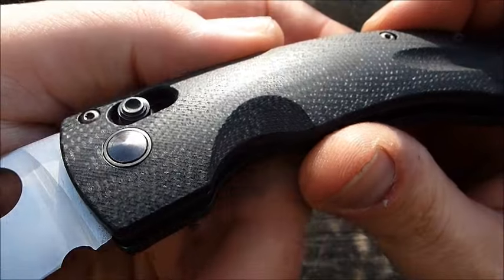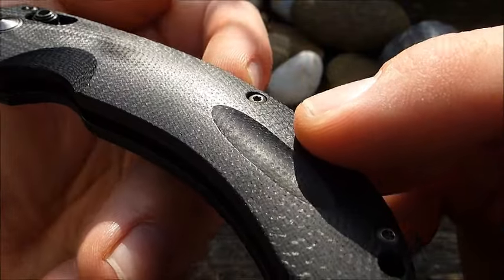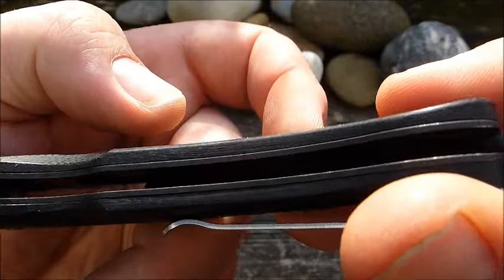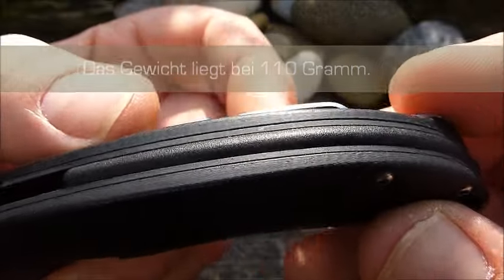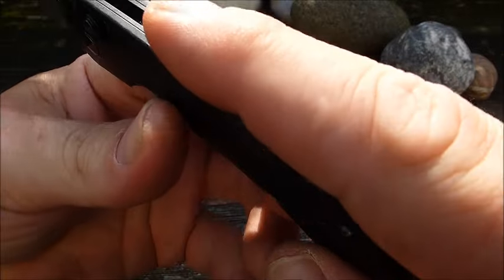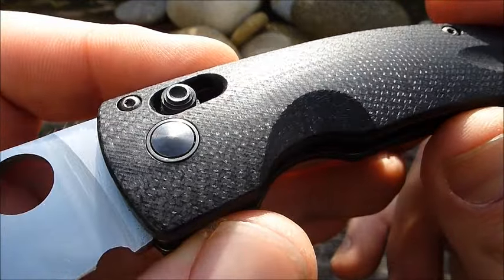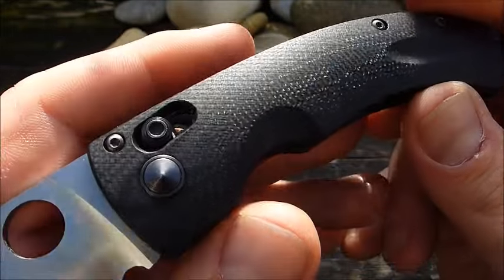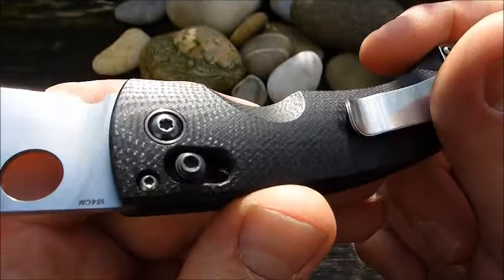Die Griffschalen sind wunderbar poliertes, schwarzes G10. Perfekt gearbeitet. Unterlegt mit Edelstahlplatinen, die aufgebohrt sind, um ein bisschen Gewicht zu sparen. Dann haben wir noch einen Kunststoff-Spacer. Sieht mir nicht nach G10 aus. Der steht ein bisschen über, drückt aber null in die Hand ein. Schön finde ich, dass der Axis-Lock schwarz gehalten wurde. Die Achshülse und die Achsschraube wurden anthrazitfarben gehalten. Das passt sehr schön zum Griff. Und auch dieser kleine Metallring ist ein kleiner Touch, der wirklich eine Menge ausmacht. Dadurch wirkt das gleich sehr wertig.